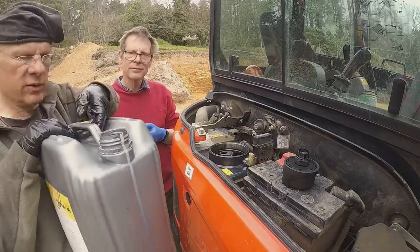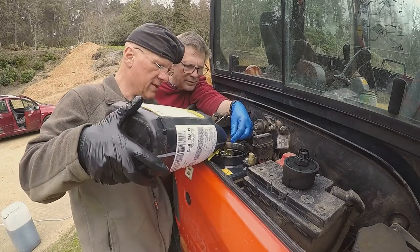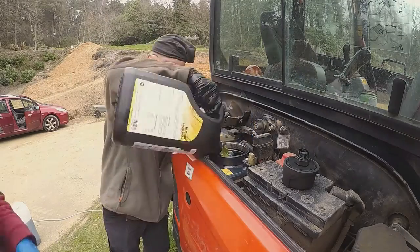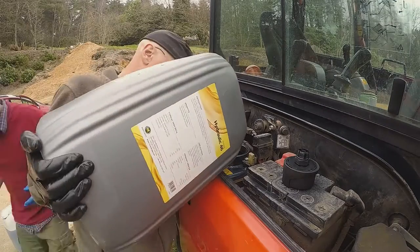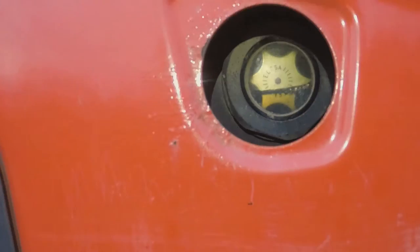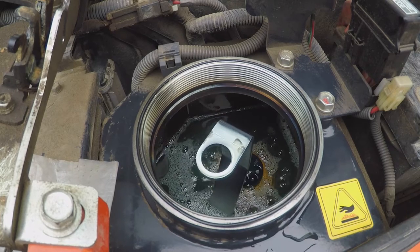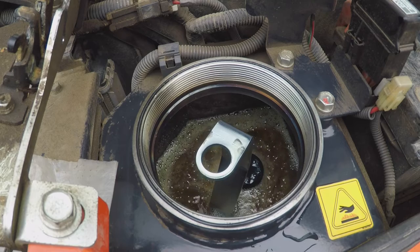We thought we'd tip the oil straight in from the big container, but decided that was a bad idea, so we decanted it into smaller containers. I first emptied the oil out of that one and then decanted a bit, kept tipping it in until there was little enough in the big container to be able to tip that up. That should bring the oil up to the spot in the middle.